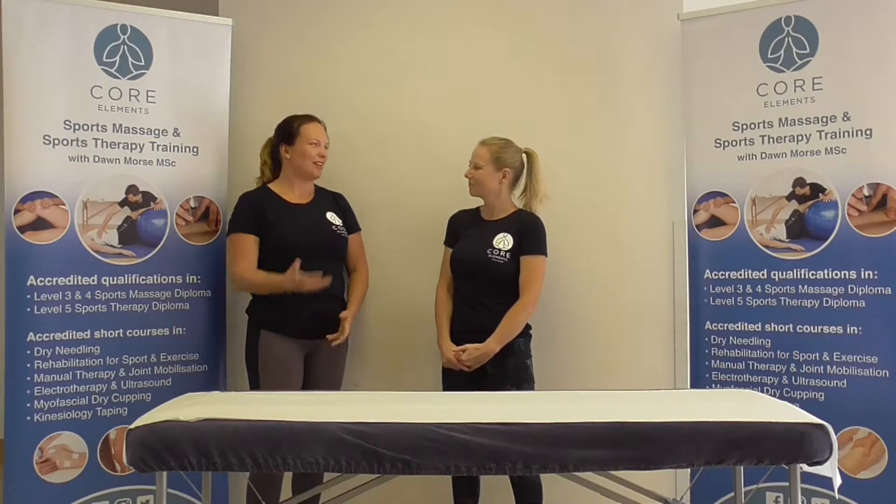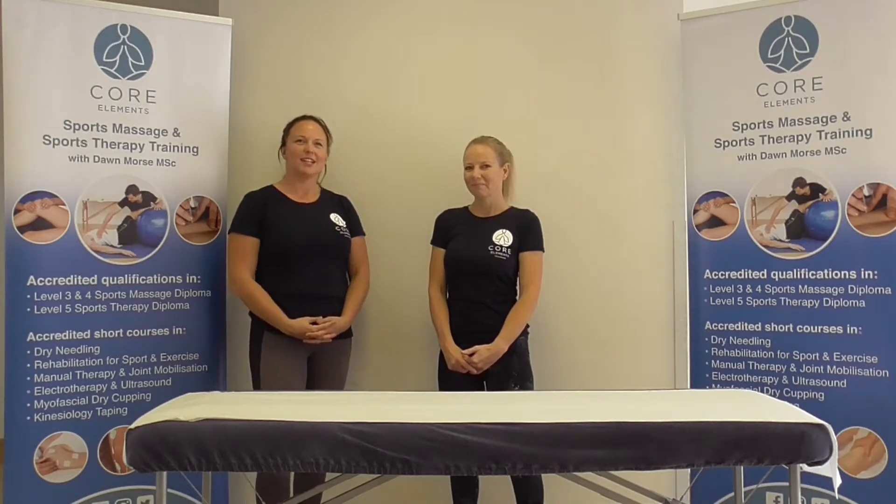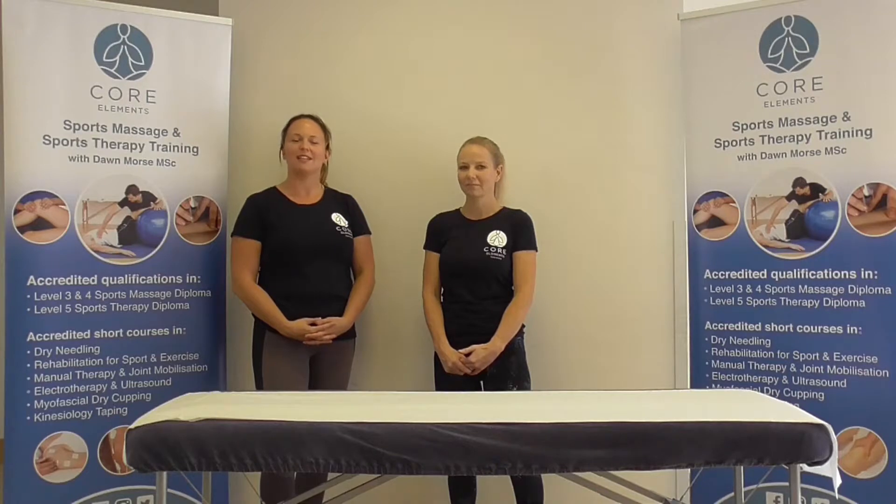Hi, my name is Katie. I'm a lecturer at Core Elements and today in this short series we'll be focusing on special tests which can be used in a clinical setting for musculoskeletal examination and assessment.